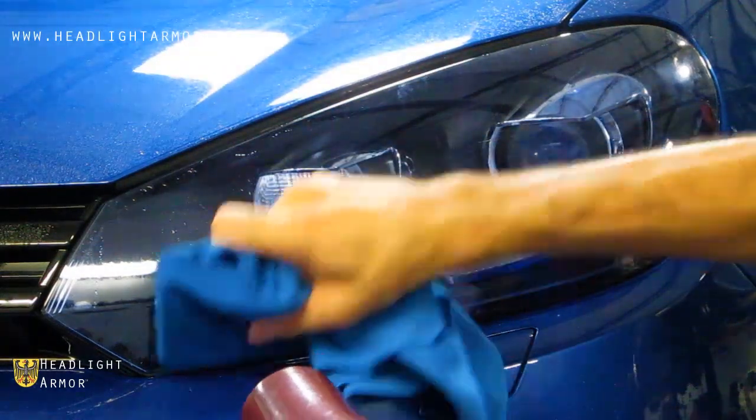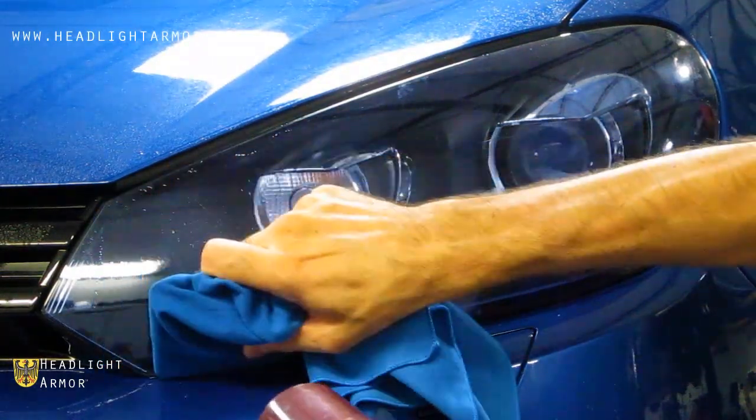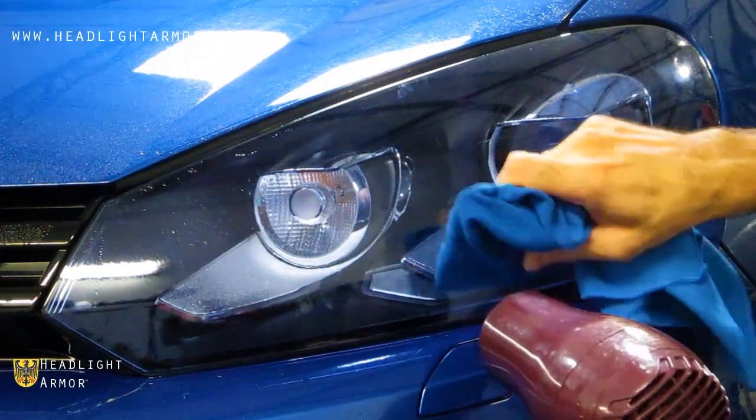Any areas that are lifting up, you can just warm them gently with the hair dryer and squeegee again.